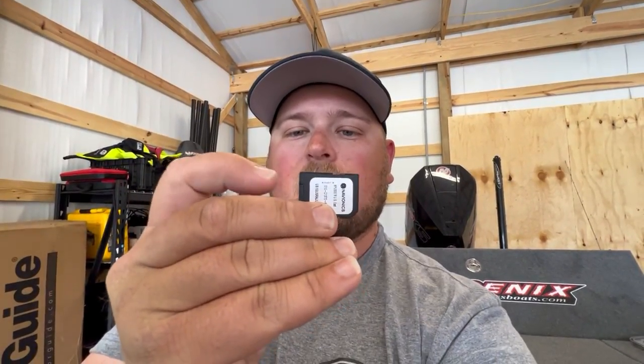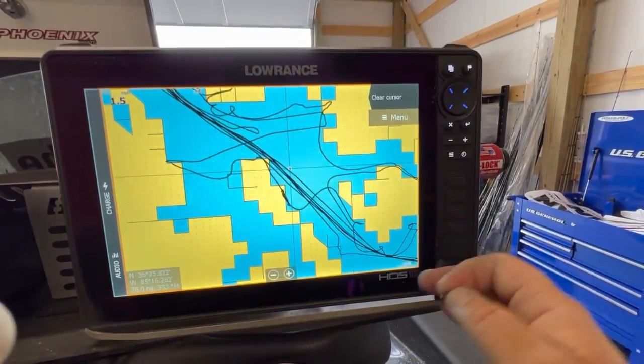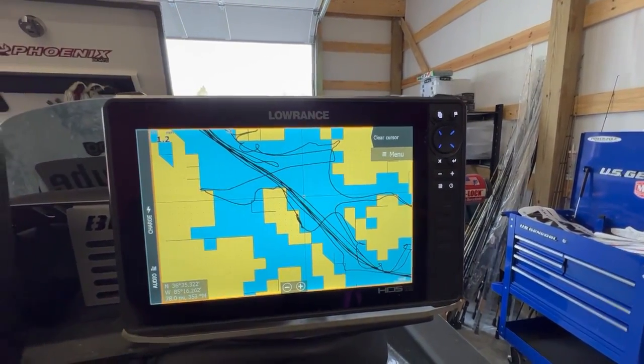We're going to use the Lowrance HDS Live that I've got on my console. For the Lowrance Live, we actually have to take the micro SD card out of the adapter. The bigger SD card is actually just an adapter for the micro SD on the back. There are some units such as the Humminbird Solix and some other Humminbird units that require the bigger card, but Lowrance uses the micro SD. So let's go ahead and plug this in — it shouldn't take long for the Lowrance to recognize it.